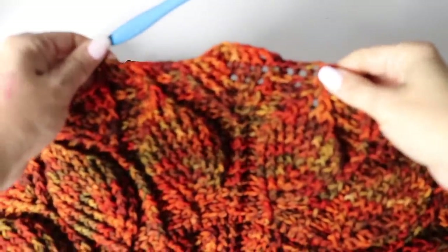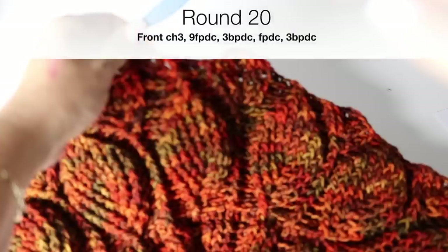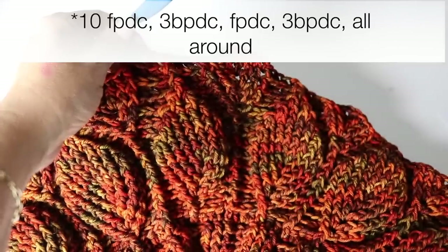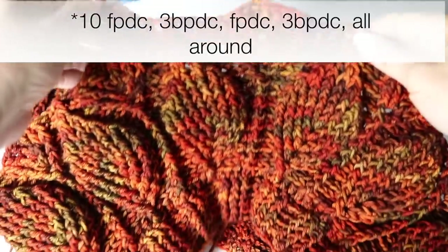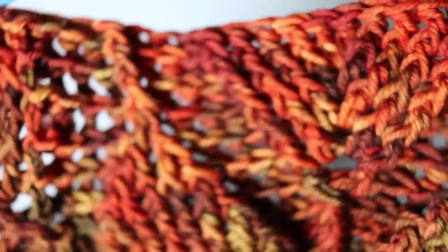Look how beautiful — you can clearly see one leaf was finished and another one in the middle is being created. I don't know what happened to the footage of round twenty, but I lost it. Round twenty is going to be just a front post double crochet in each and every one of the ten front post double crochets, then three back post double crochet, front post double crochet, three back post double crochet all around. I will meet you at the end of round twenty.